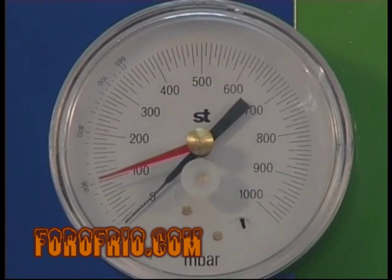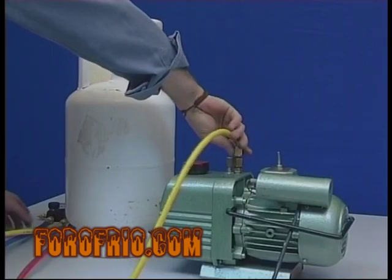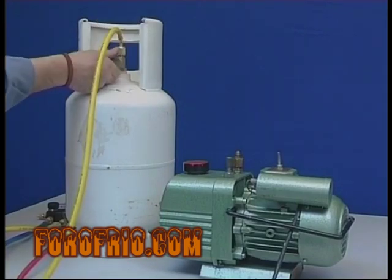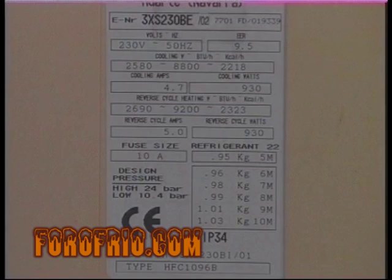Una vez realizado y roto el vacío tres veces, cambiaremos la manguera de servicio de la bomba a la botella de refrigerante. Purgaremos el aire que contiene la manguera y dispondremos de varias opciones.